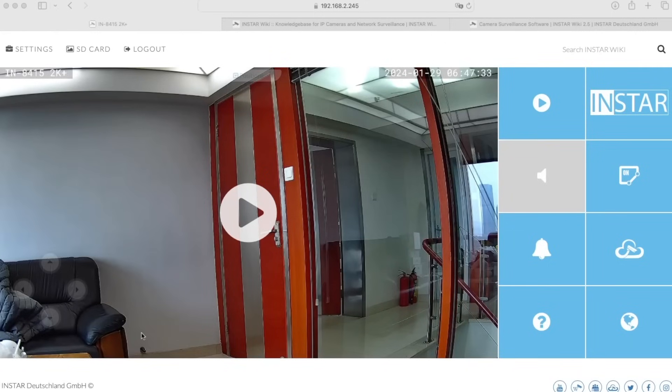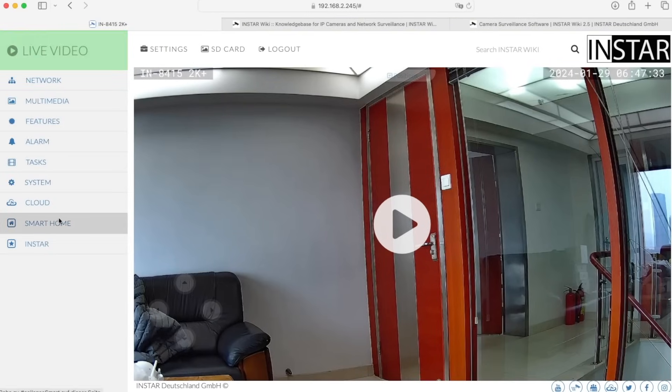Hi and welcome to this video where I want to show you what makes an Insta camera the perfect smart home camera for your existing or future smart home. I have already opened the web interface of an Insta IP camera from the 2K Plus series, and inside the web UI you can go to settings on the top left, where we have a whole section for smart home. I want to show you the different protocols that we support with the cameras so you can integrate the camera into your existing smart home.